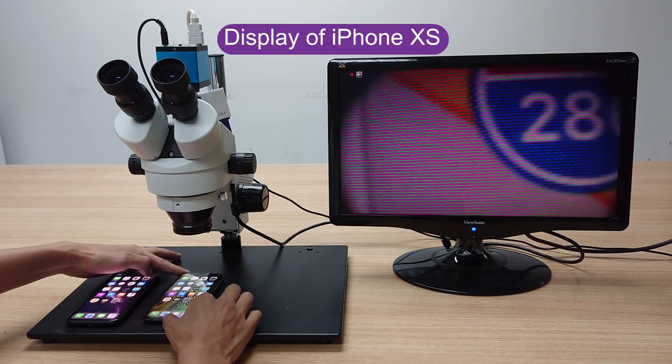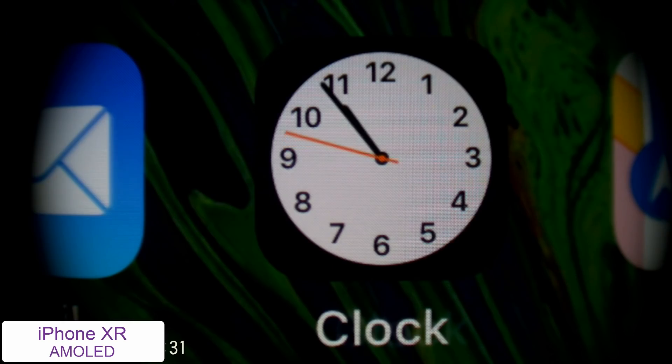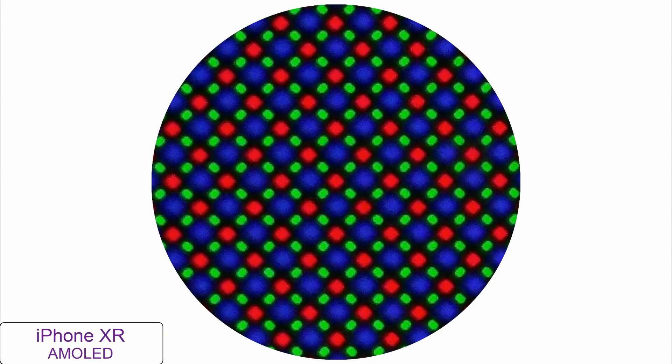The iPhone XS's display is an OLED with a resolution of 2436 x 1125. Looking under the microscope, the iPhone XS's pixels appear in three color squares.